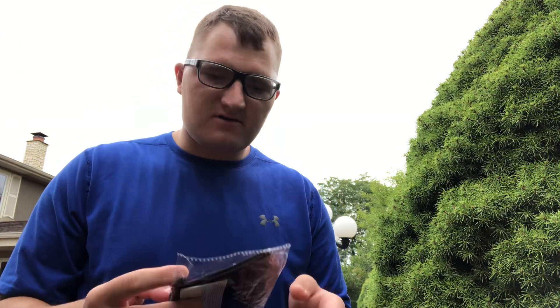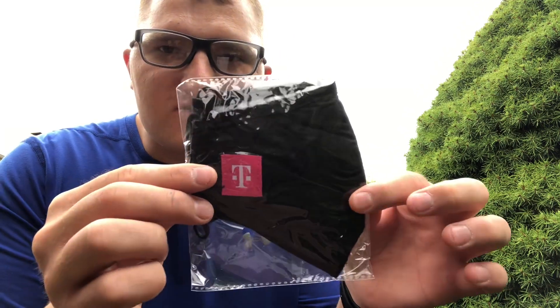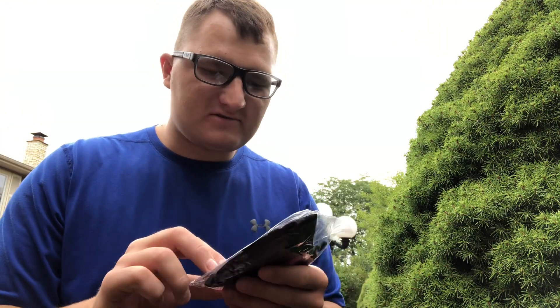Hey guys, this is a quick review video of a T-Mobile mask I got for free on T-Mobile Tuesdays. If you get the app, you can get a free mask from T-Mobile.